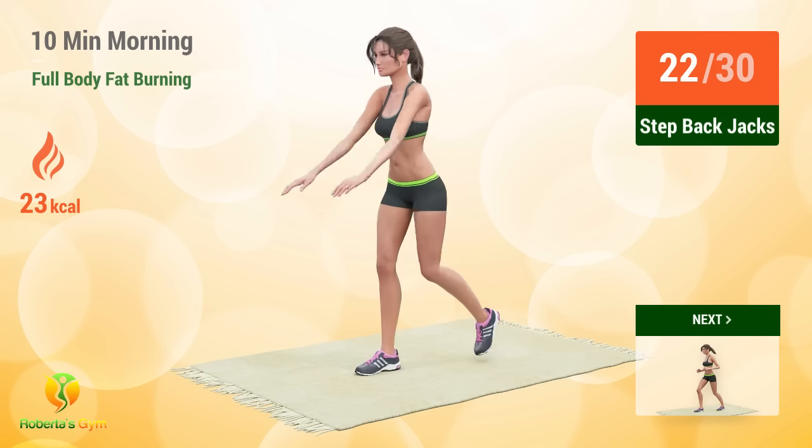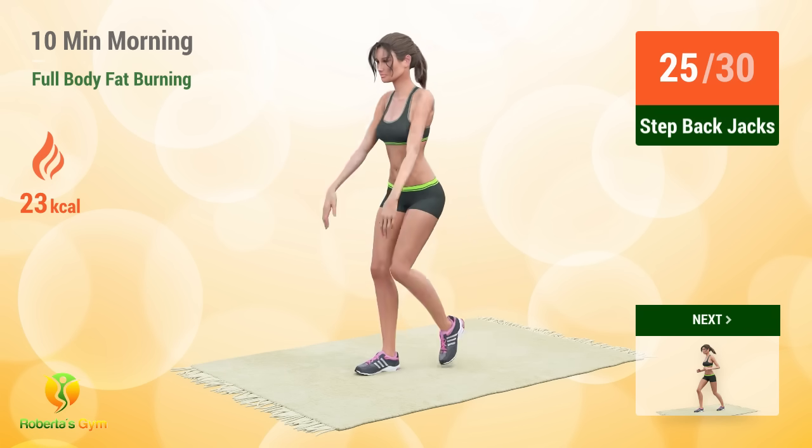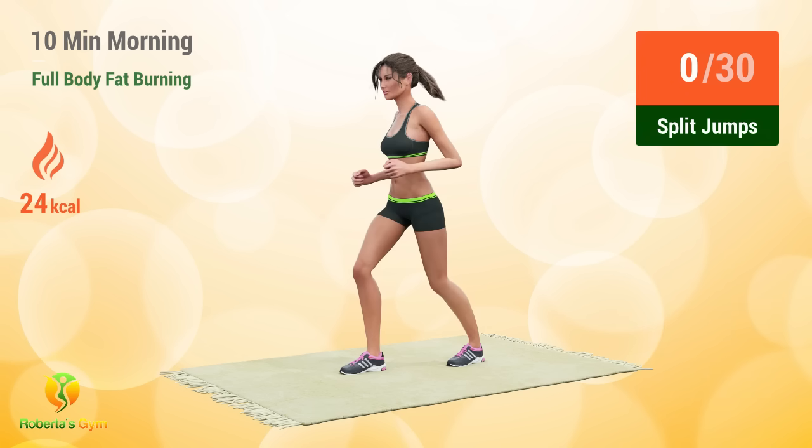21, 22, 23, 24, 25, 26, 27, 28, 29, 30. Up next, split jumps.